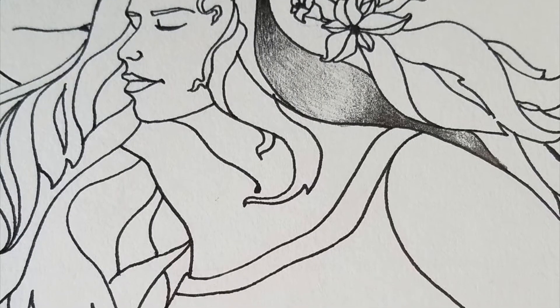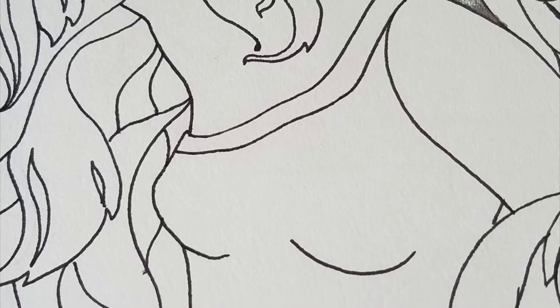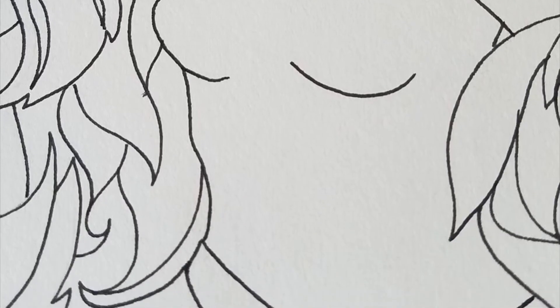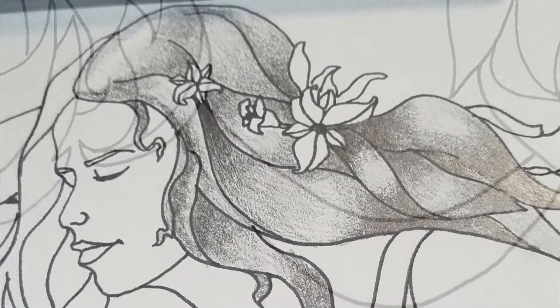I started our project with a drawing I had already done before — she was just laying around, nothing better to do. But what I wanted to show you was how you can add value scales to things to make them interesting. That's what you're going to do with your project.